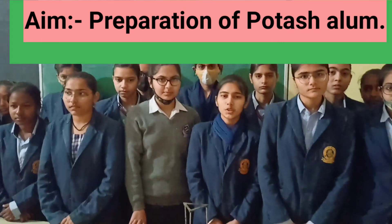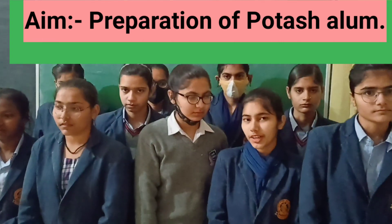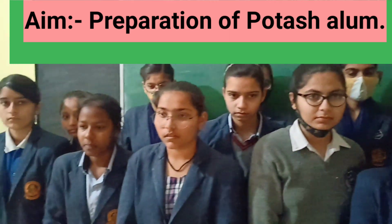Hello everyone. Today our experiment's aim is to prepare potassium aluminium sulphate, or potassium alum — in other words, we can say that fit curry.